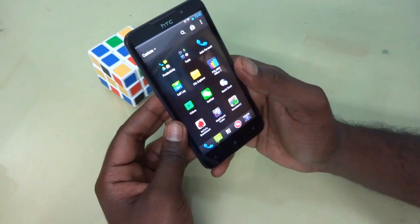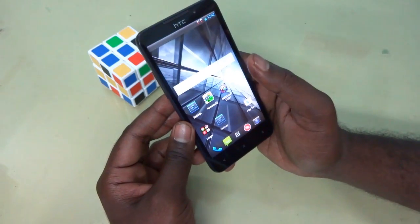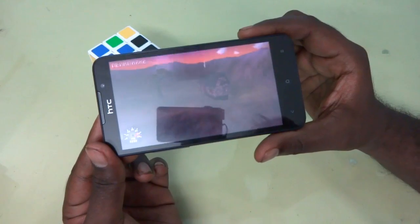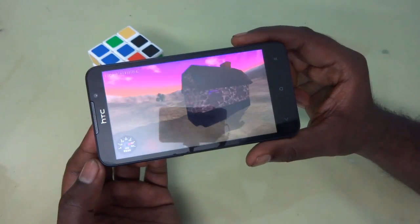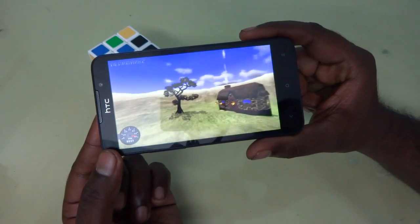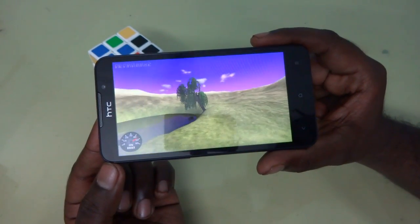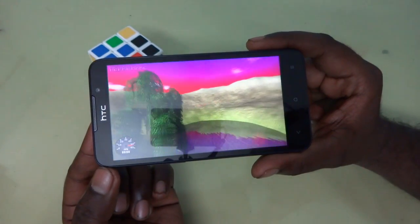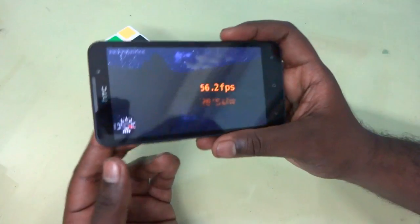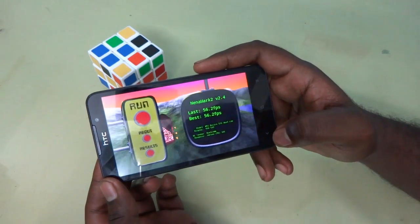So now let's go into the benchmarking of the device. Let's start with Nenamark 2. The Nenamark 2 benchmark previously scored 55.5, and running it again I can see scores varying around 56, 52, 59 — it's varying quite a bit. For high FPS videos it will take a little more effort. The device scores about 56.2 overall. The device has an Adreno 302 GPU, so we can't expect very high benchmark scores — but it's pretty decent for this device.